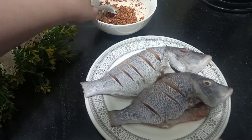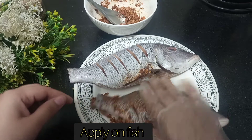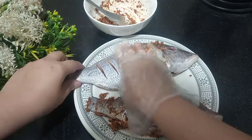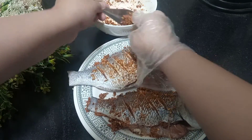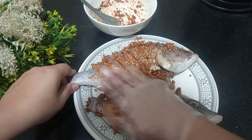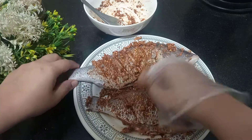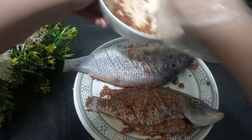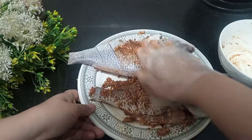Now I will put the fish on my hands and spread the masala so the fish gets well coated. We will give it a little time to marinate the fish. Because it is white meat, the masala needs to penetrate the fish. I will put the masala on the fish and show it for about half a minute so the masala is absorbed.